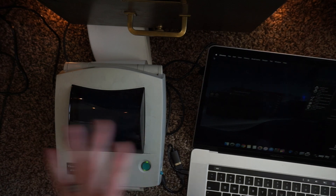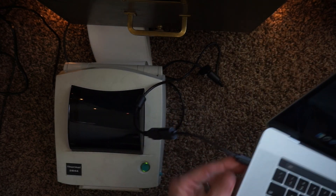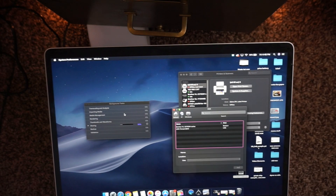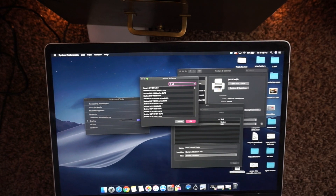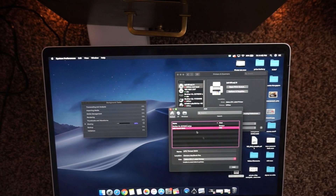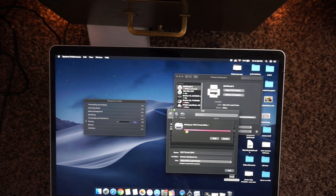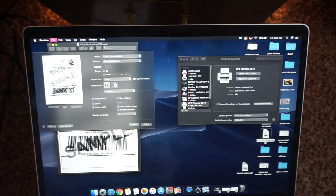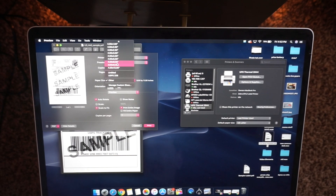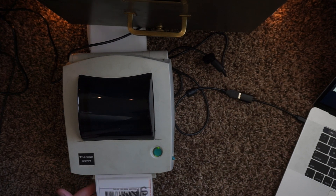According to the Zebra website, you need UPS-specific drivers for this. I'm going to try to set it up on a Mac. I have it plugged in with a USB to USB-C converter and I'm on the Printers and Scanners window. I hit plus and it does recognize it — the UPS Thermal 2844. We select software, type in EPL2, and choose the Zebra EPL2 label printer driver. Hit OK, hit add. It says 'Setting up the UPS Thermal 2844.' It took about a minute to install, and now I'm going to print a sample label — 4x6. Hit print.